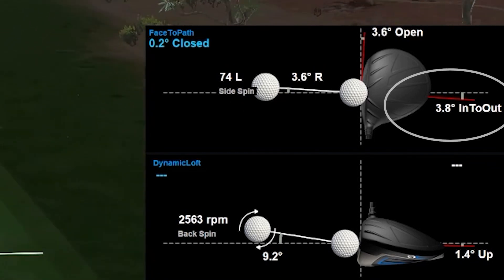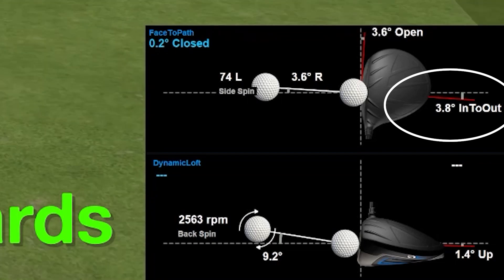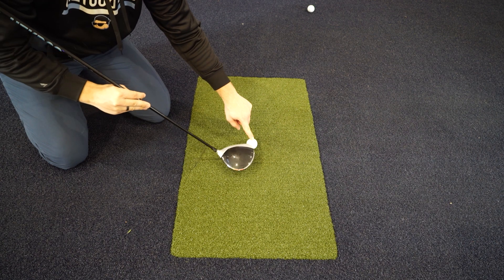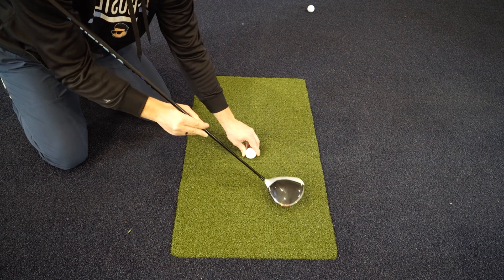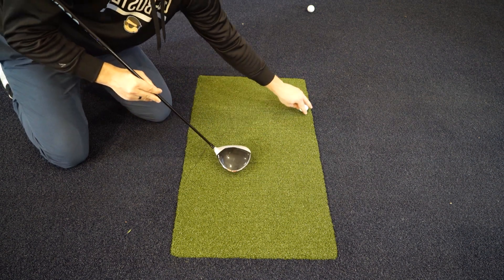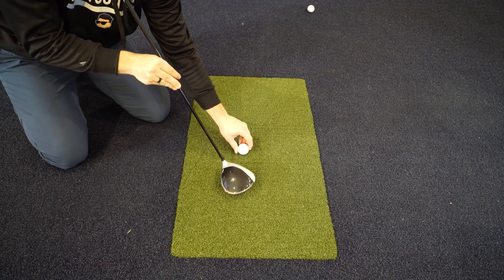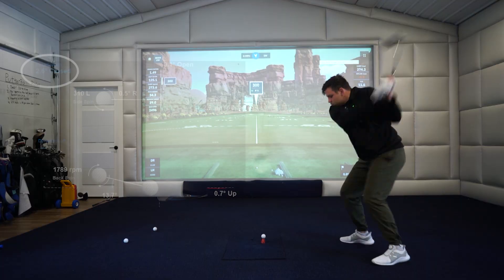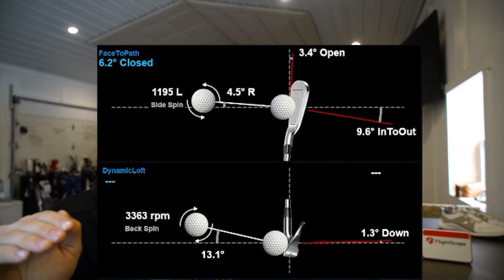First up we have club path — this is the angle your club is coming to the ball relative to a straight line at your target. If you come in to out, that's going to cause left spin; if you come out to in, it's going to cause right spin, which is important for predicting slices and hooks. Next up we have face angle, which is just the angle of your club face at impact. And finally we have face to path, which kind of combines the first two, and we'll get into that a little bit later.